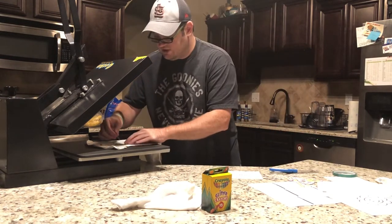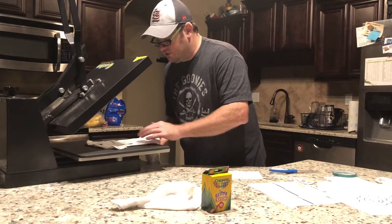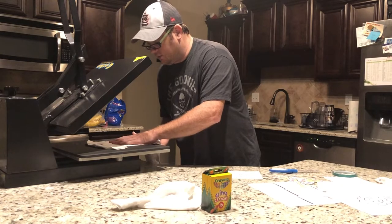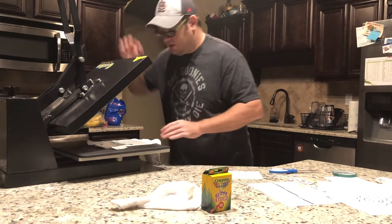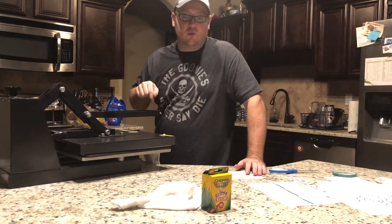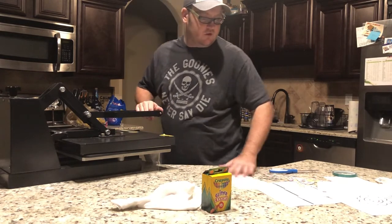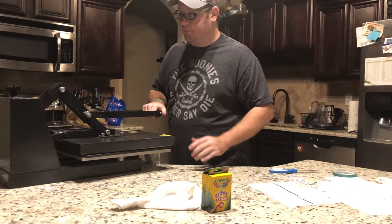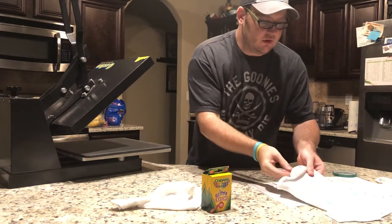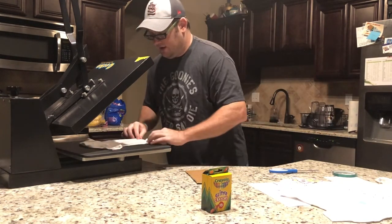Make sure the image is completely under the cardboard so you get even pressure on the whole image. Press it down for about ten seconds. After you've pressed it, you're going to want to let it cool. We'll set that one to the side and pull the cardboard out so it cools faster. Now I'll go ahead and do the butterfly.